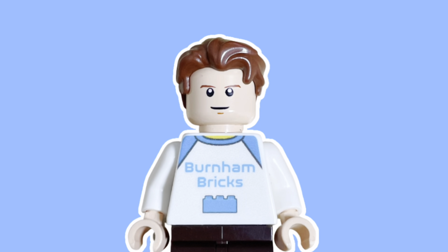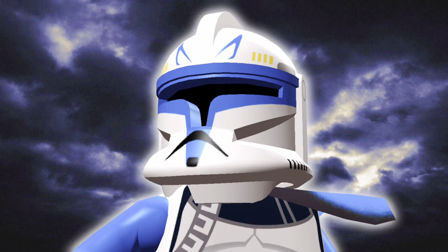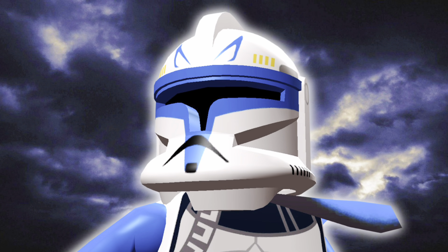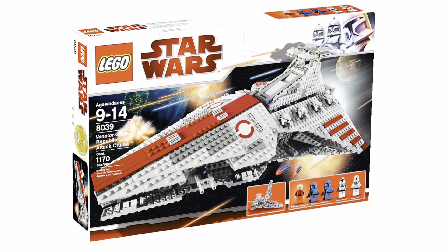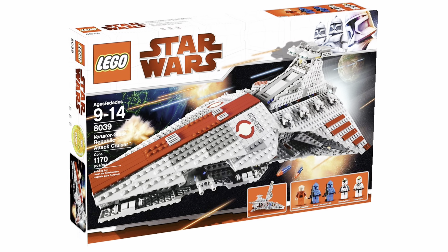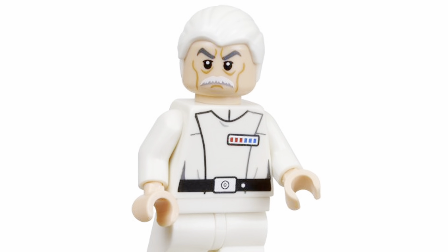What's up guys, Ben and Bricks here. Today the new Captain Rex got leaked on Instagram. I can't unfortunately show you the photos as LEGO might copyright strike me, but it's for the upcoming Venator set coming out in September. It comes with two minifigures: Admiral Ylaren and Captain Rex. The Ylaren looks absolutely fantastic.